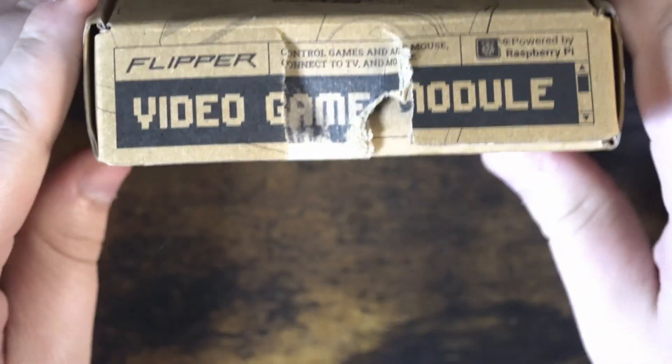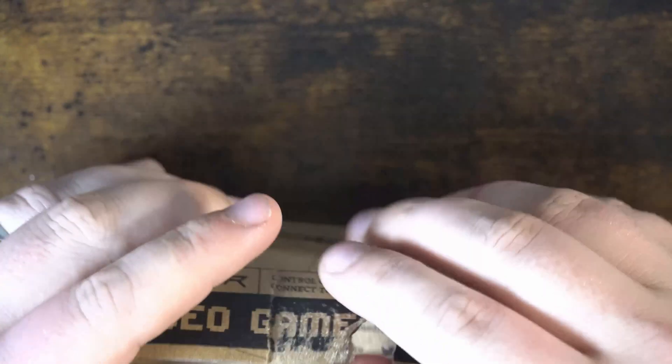You guys are going to be so upset — I misplaced my handy dandy knife. So we're just going to do our best with this box, and it's not going well. Now with this box completely mangled, let's go ahead and open it up.